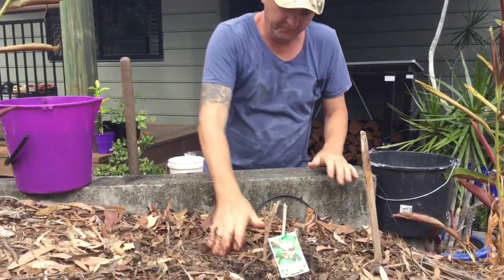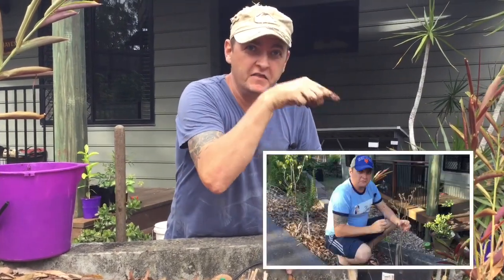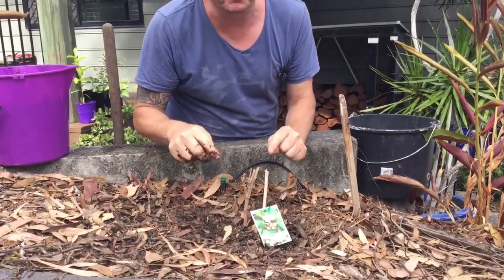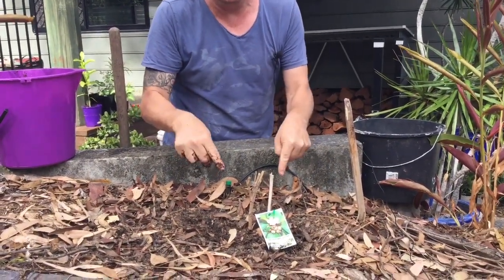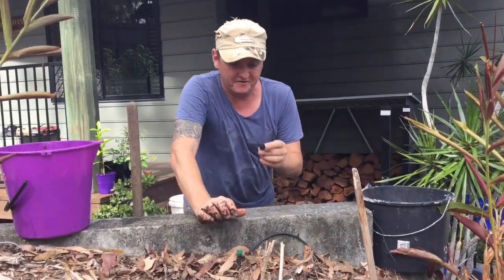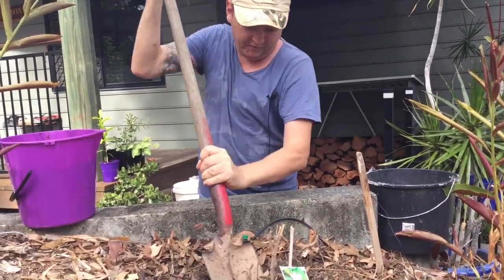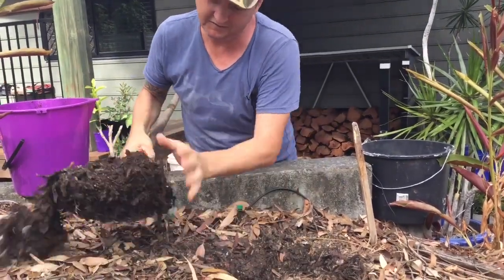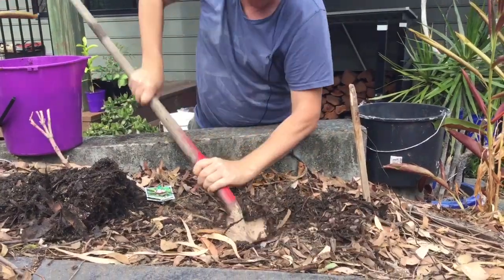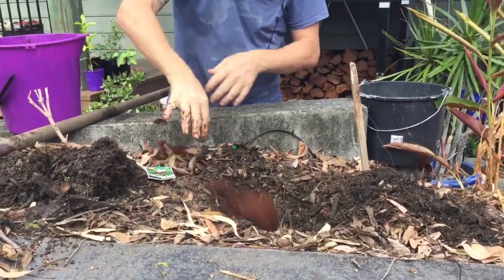Now let's be honest with you — you don't like it dry and neither does your plant. If you look at that picture, you'll notice this is the blue tongue from a couple of weeks ago that I said was looking really sad. Guess what? It finally died. This is one of the few plants where I didn't add the old peat moss.